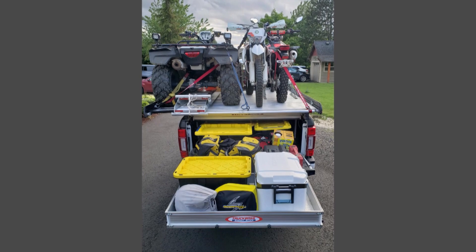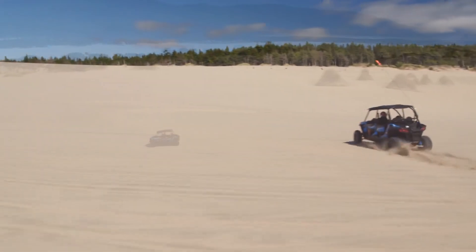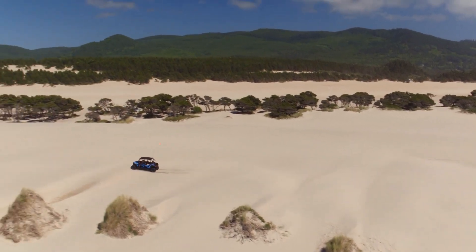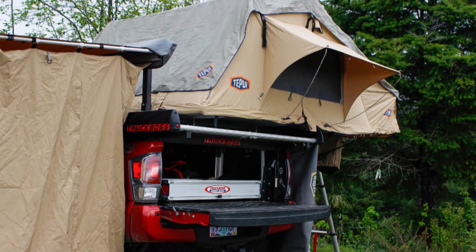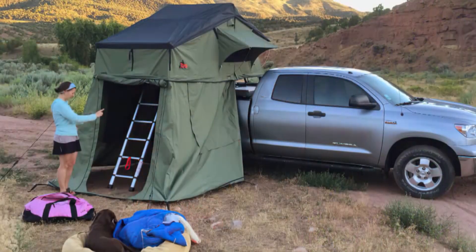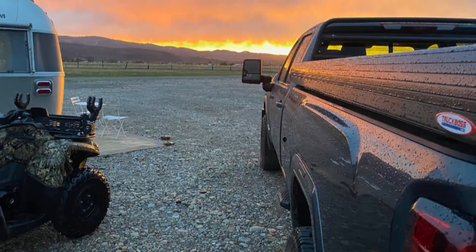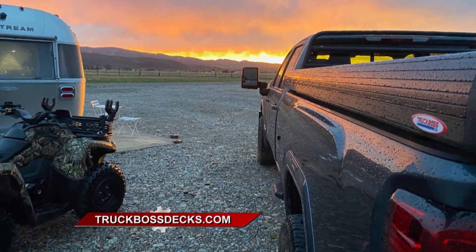A lot of folks have UTVs out there, side-by-sides. Can the Truck Boss support one of those? Absolutely. We have extensions for most all of them. The big long four-seaters are getting pretty long for small trucks, but all two-seaters and everything like that, absolutely. And there's a huge market expanding out there right now — the overlanding business. What do you have at Truck Boss that can help the folks who love to overland? Overlanding's great — it is what you make it. Now it gives guys the ability to haul their adventure motorcycle and still have all their camping gear, their rooftop tent, their kitchens that slide in and out of the back, and everything is tight and secure. Whatever you ride, they carry. They're Truck Boss.